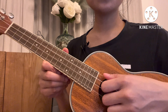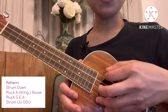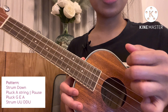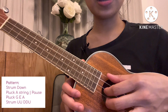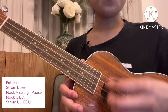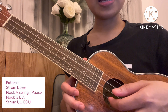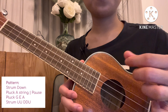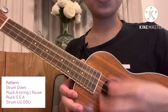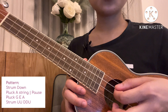For this song we're gonna use a capo and we will be placing it here on the second fret. We're gonna use a mix of strumming and a blocking pattern. What we're gonna do first is strum down, pluck the A string, then pause, then pluck G, E, and A string together, then strum up, up, down, down, up. Strum down, pluck the A string, then pause, pluck G, E, A string together, then up, up, down, down, down. This is how it should sound.